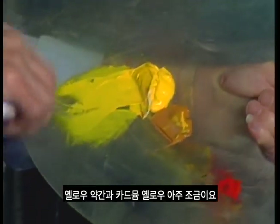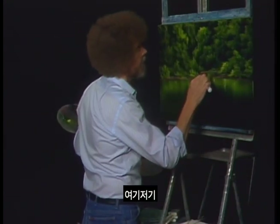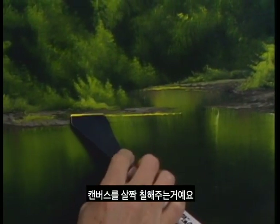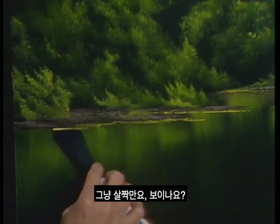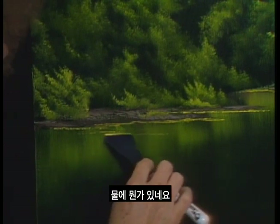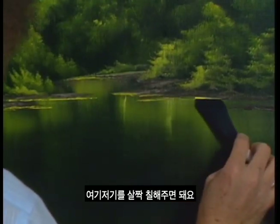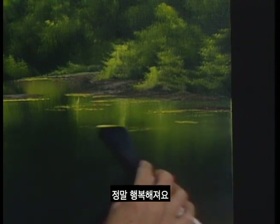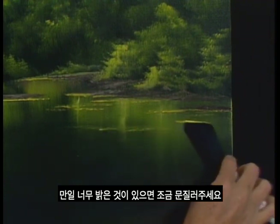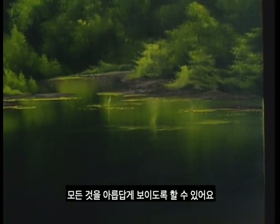Take some cadmium yellow and get that little roll of paint right on the edge of the knife. Let's just sort of touch the canvas here and there to put in some happy little water lines. All I'm doing is just touching the canvas — the canvas will pull off what it wants. Maybe there's some things laying out here in the water.